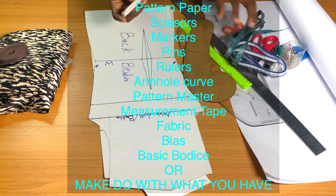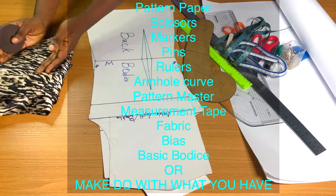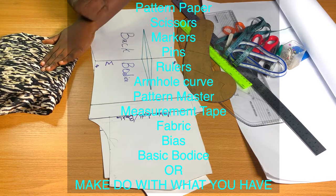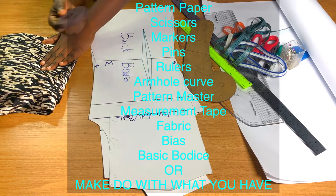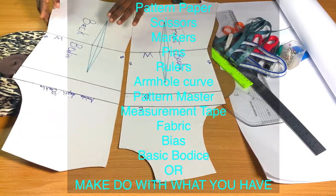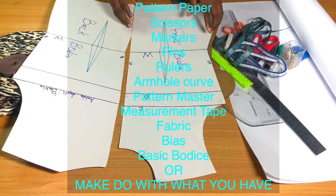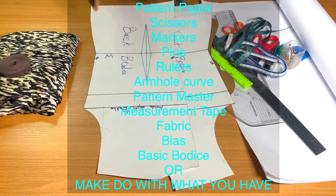I'll be needing a piece of fabric to use with my bias tape for the neck and armhole. I don't have a black one, so I'm going to be using this brown one. Then I'll be needing my basic bodies, which is very important — without them you cannot draft or manipulate whatever style you want to draft.